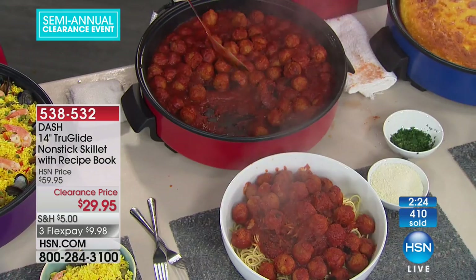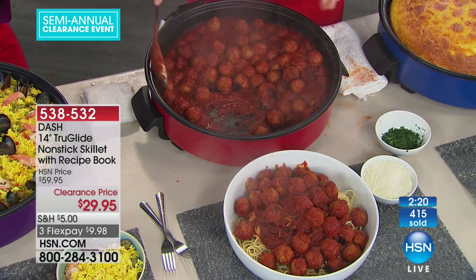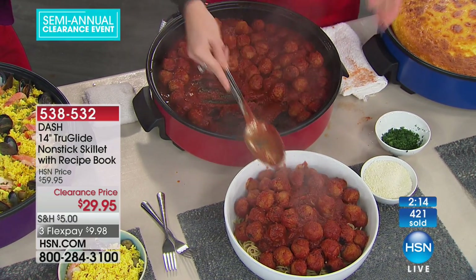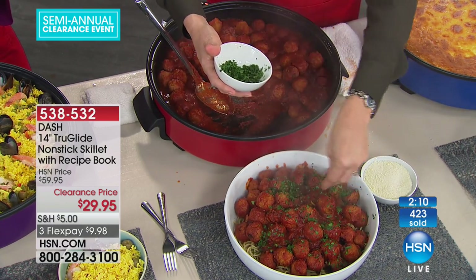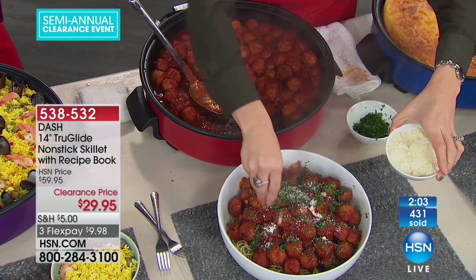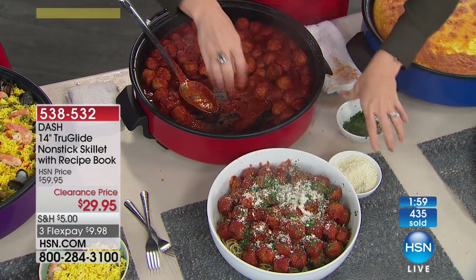Look at all these meatballs — you could put little toothpicks out and everybody at the big game could be eating meatballs, or you could do meatball subs. We're topping them on this ginormous bowl of spaghetti. Whatever you want to do with your meatballs — turkey meatballs, veggie meatballs — you can make probably 200 with the red sauce as well. What a beautiful meal, and it's so simple.